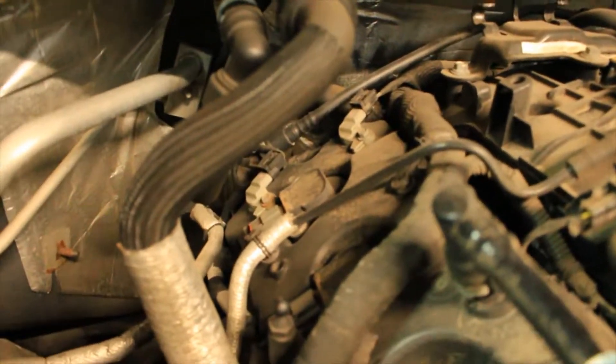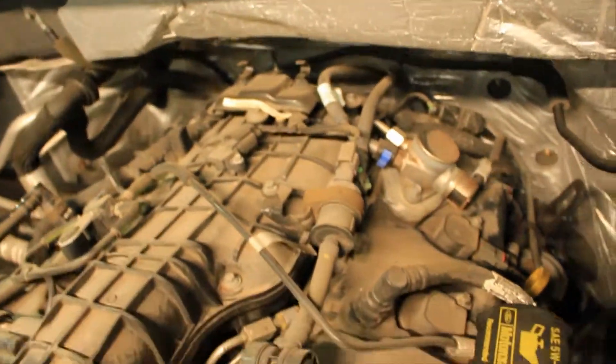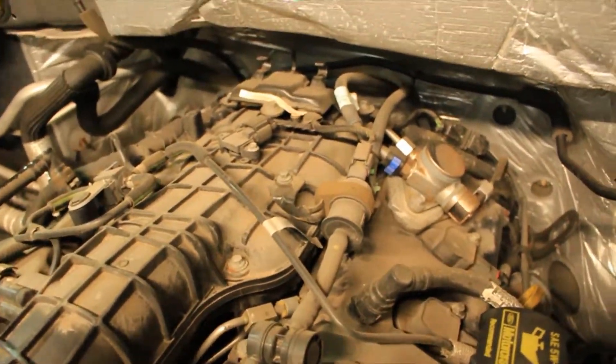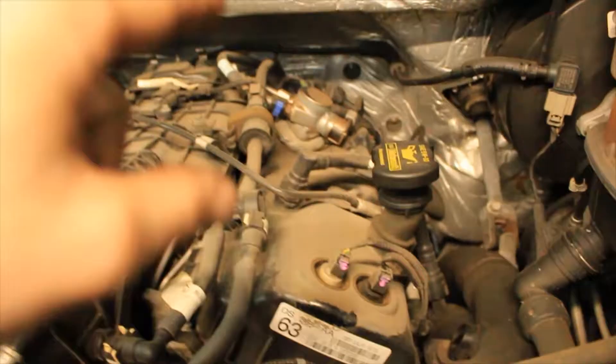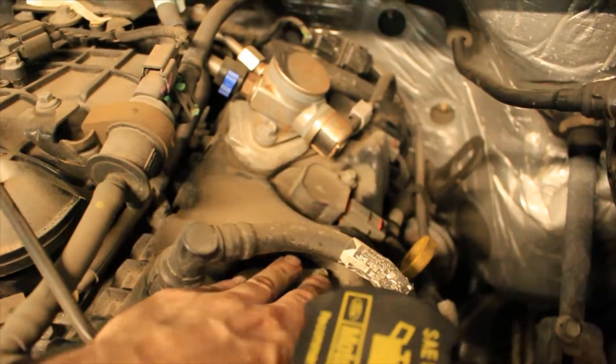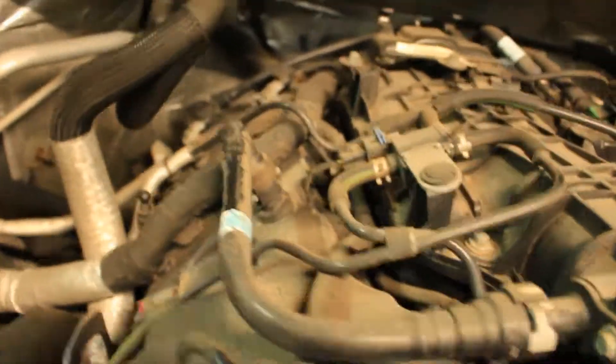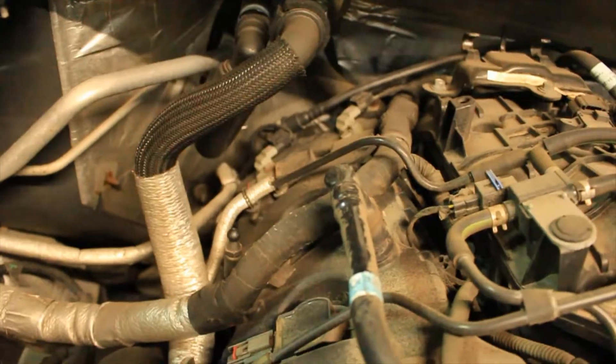Alright guys, Ford did a phenomenal job creating access to the coils and the plugs — this makes me happy. I'm not really a huge Ford guy, but good job Ford on this one. Probably eight millimeter bolts, so you got one, two, three — unplug each coil, pull each coil up, do the same on the other side. Yeah guys, not a bad job.